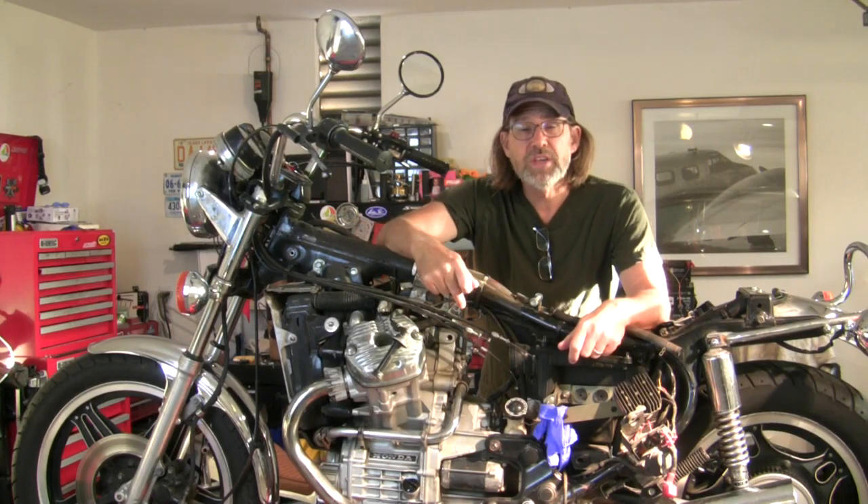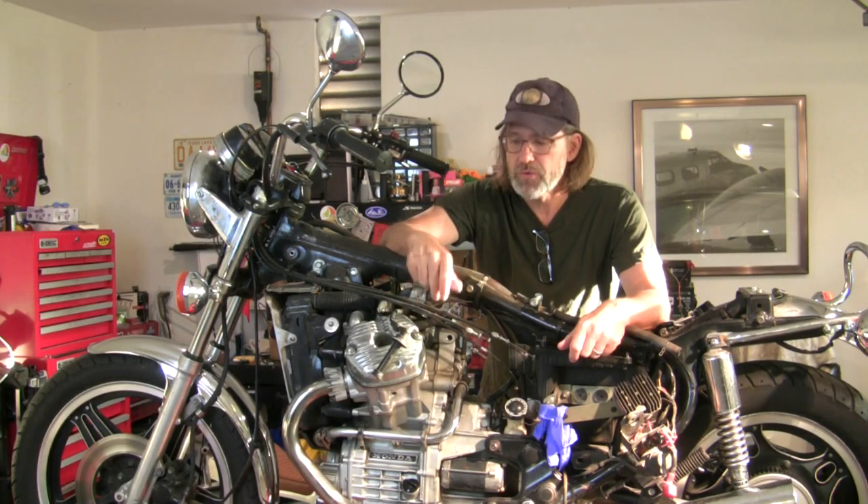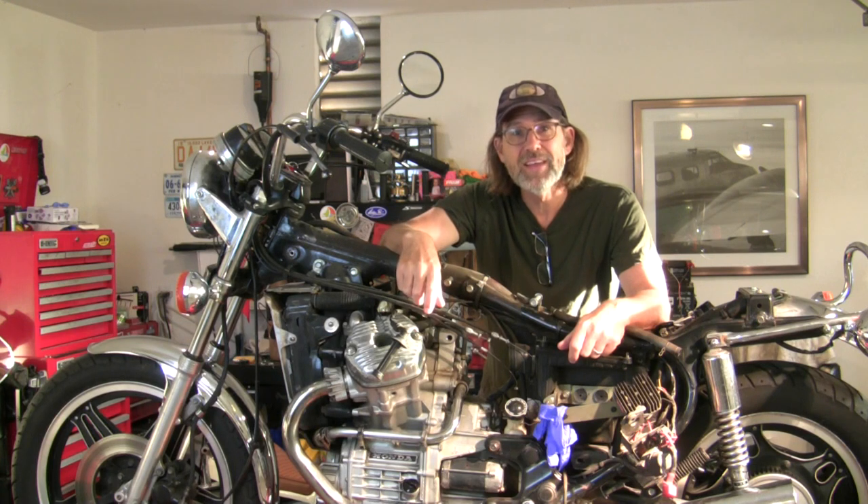We took the carbs out in the most recent episode. Now let's continue on and get the engine out of this Honda CX500.